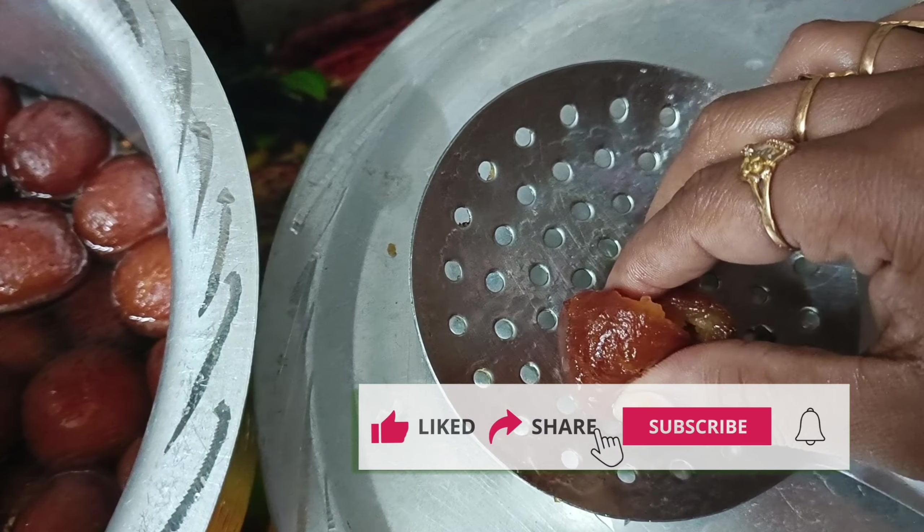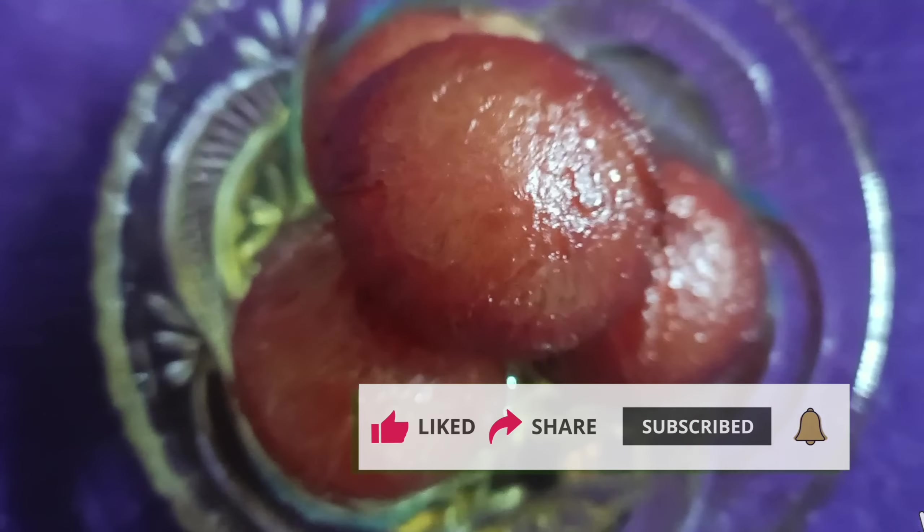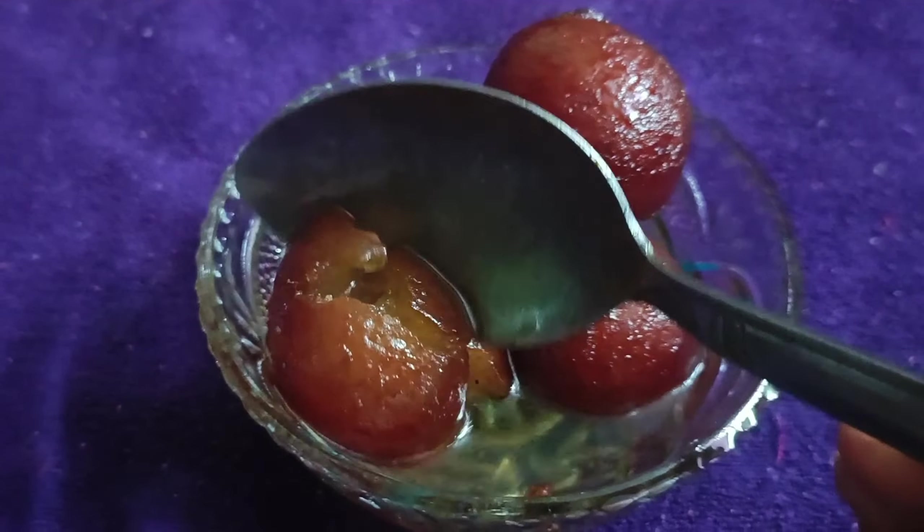If you like, please share and subscribe. We will be ready — soft and sweet Gulaab Jamuns. Thank you so much!